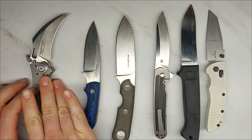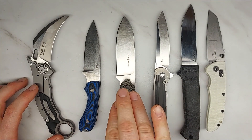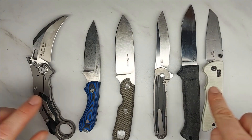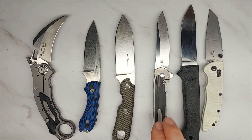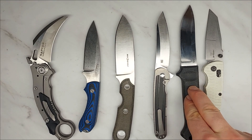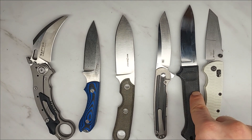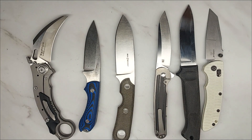I'm going to test a MaxAce Raptor, a Bradford Guardian 3.2, a Viper Basic 3, and a Hogue Deca — all in CPM MagnaCut — against a Kaiser Clutch in S35VN and a Cold Steel Pendleton Light Hunter in 4116 steel.